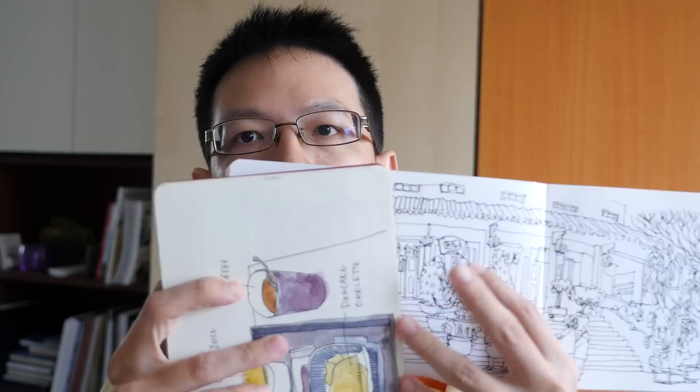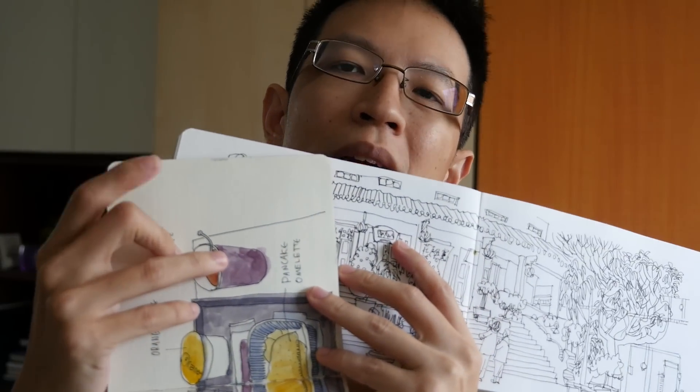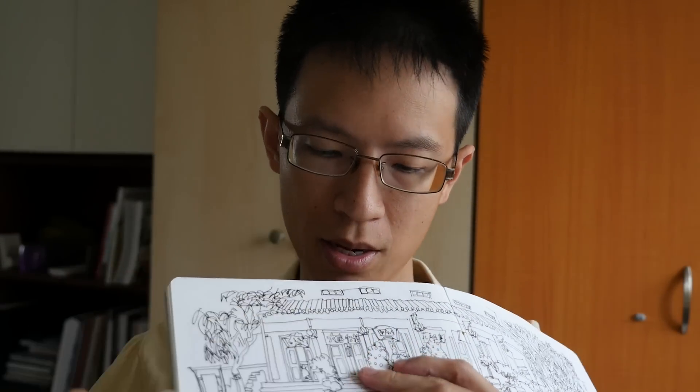The paper itself is 200gsm, which is about medium to heavy weight. It's white in color as compared to off-white. You can see that this one is more white and the other one is a bit off-white and creamy. I like that.